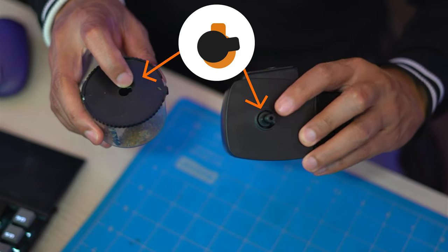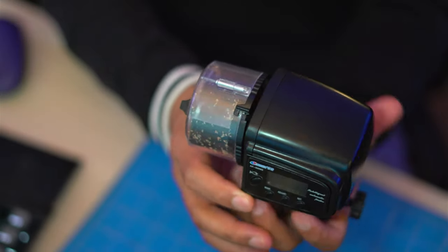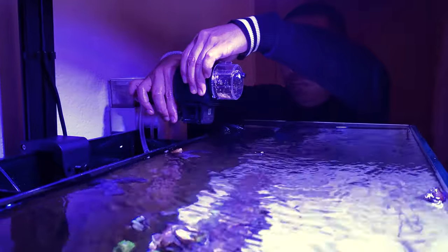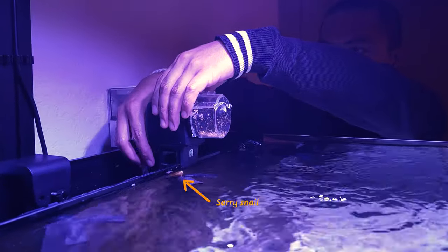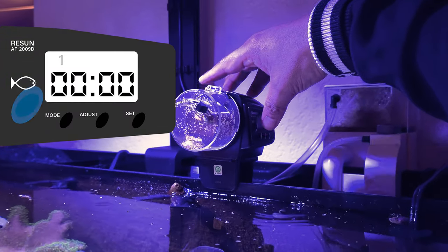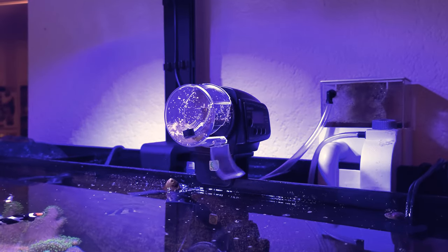To attach the food container, just align and match the shape and put them together like so. To feed the aquarium in between sessions, you may press the manual button. The feeder will make one rotation each time the manual button is pressed.